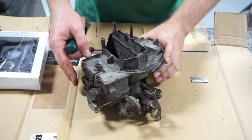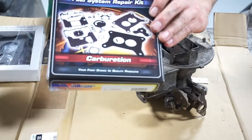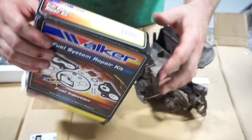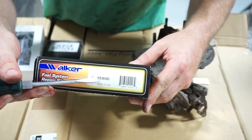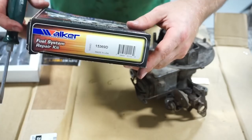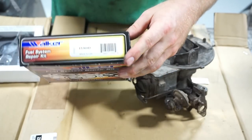Here's the carburetor on the table and here's the rebuild kit I got for it. This is a Walker product for Ford 2100 or 2200 carburetors. The part number is 15369D — I'll post that part number in the link so you can look it up if you're trying to find this kit.